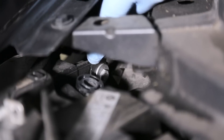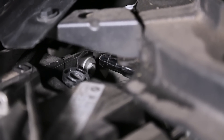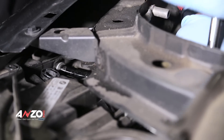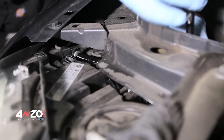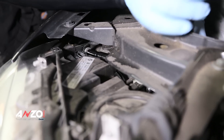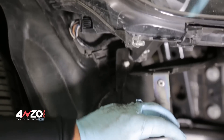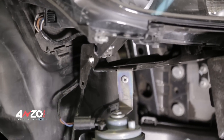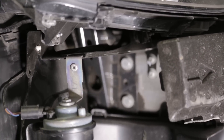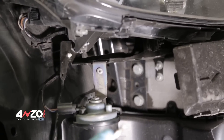The next bolt to remove from the top side is the one hidden on the back side. You can go in through the side here, line it up, and remove it. If you drop the bolt, don't worry too much — it's on the front side of the fender so it'll drop down to the floor. The last two bolts are both T30 Torx. Use an extension on one and just the socket with no extension on the other.